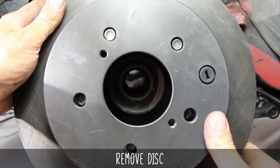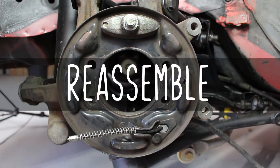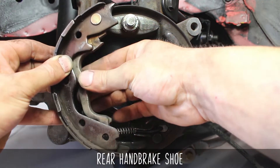Now remove the disc. As you can see, we've gone ahead and removed the wheel hub and handbrake components so you can see the full install and adjustment from the get-go. So let's put it all back together. You're going to start by grabbing the rear handbrake shoe — it's the one with the lever attached to it.